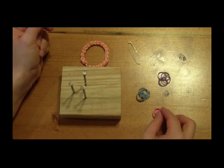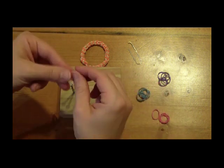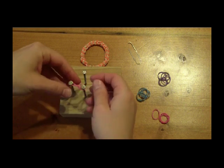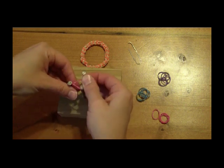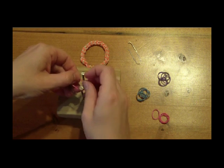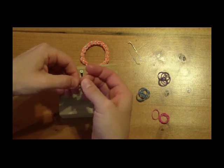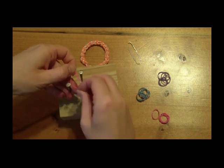Next are the tools to make the project. You can use a loom or a homemade loom. I'm going to use my homemade loom, which is just a board and three nails placed in the shape of a triangle. You can check out our other videos for patterns and instructions on how to make your own homemade loom. I will also use a paper clip as my hook.